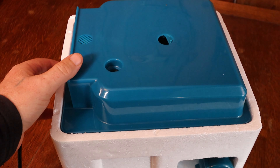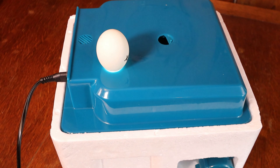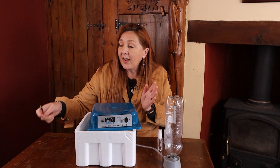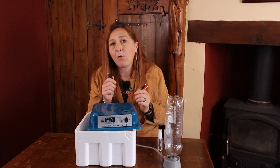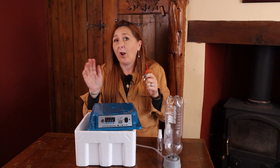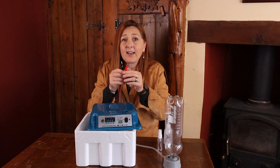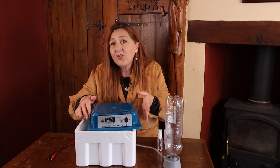Looking at the lid: there's a candler on top, which is really quite advantageous and works very well — it lets you shine a bright light through your eggs to check they're developing properly. The lid also has a 12-volt lead so instead of mains power you can attach it to a 12-volt battery. Ideally we'd have expected a cigarette lighter fitting, but what it actually comes with are two crocodile clips, meaning you'd need a battery and then connect the clips to bare exposed battery terminals, which personally I don't think is ideal.